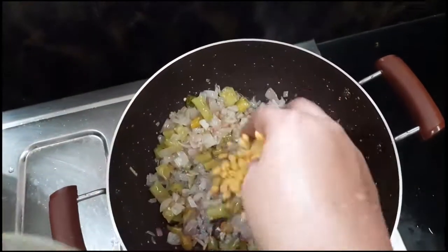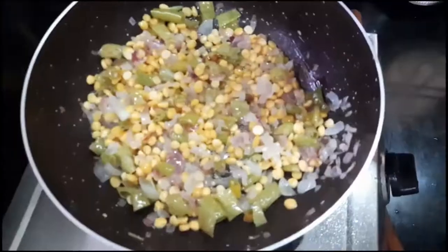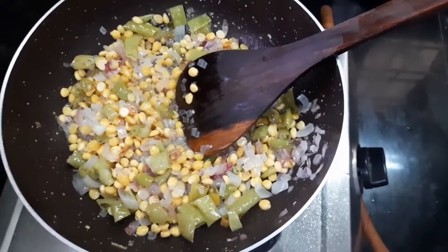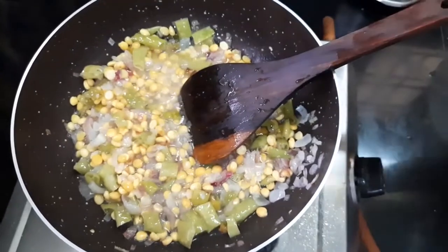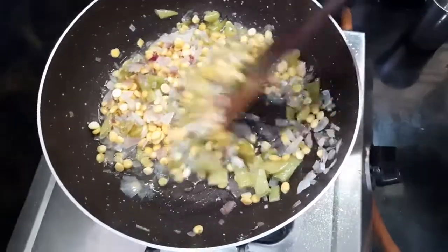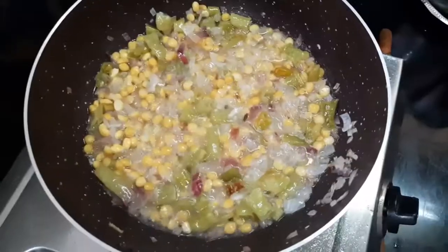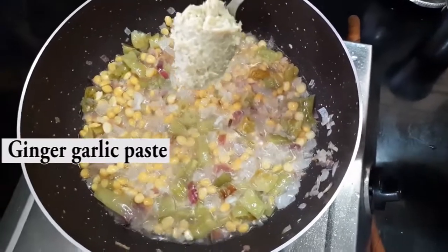Next, add the soaked chana dal. If the chana dal is soaked, it will take less time to cook. Add one glass of water, then close with a lid and cook for 10 to 15 minutes on low flame. Next, add ginger garlic paste and cook for another two to three minutes.